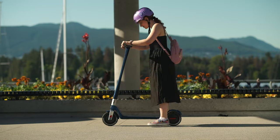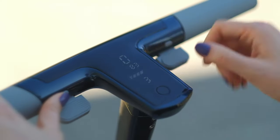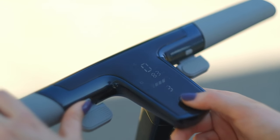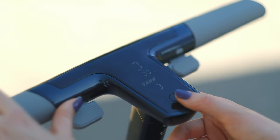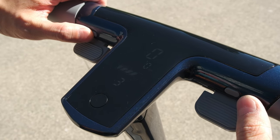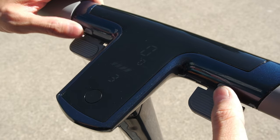All the settings and controls can be done on the handlebar. You press and hold the power button to turn it on, single click it to turn on the headlight, double click it to turn on the second motor if you have the dual motor version. On the left side of the handlebar, you have a horn that you can use by holding the tiny button.